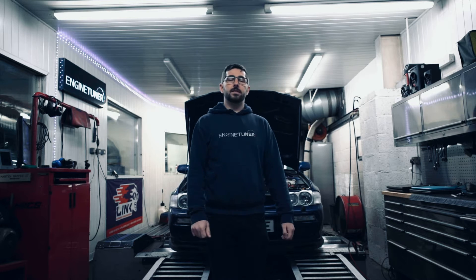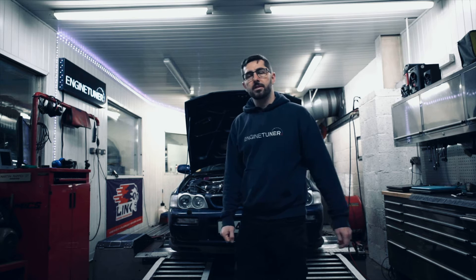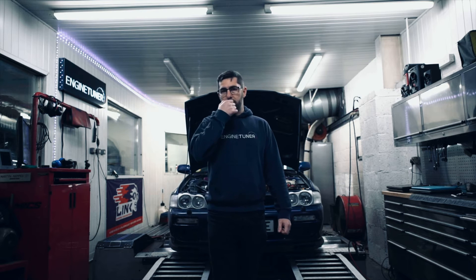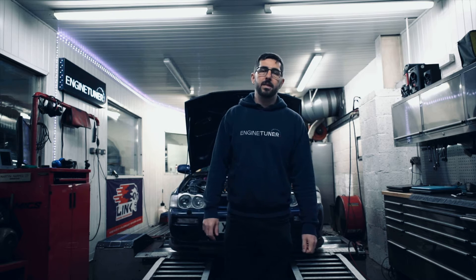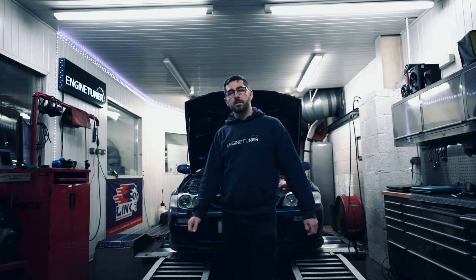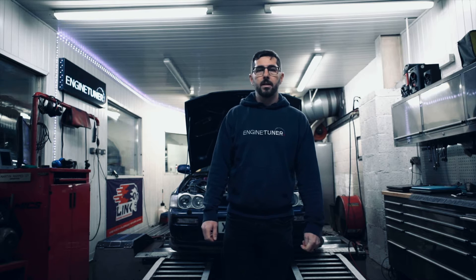Hello and welcome back to the channel. Today we're going to be mapping Adrian's Subaru Impreza GC8. Bit of a special car this one — it didn't start off life like this. Adrian built it himself, and we love home builds, so I'm going to invite Adrian to come on camera and tell us a little bit about his car.